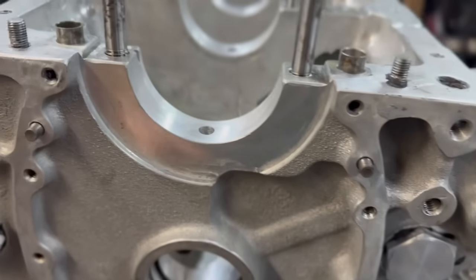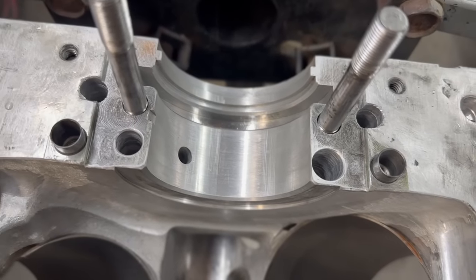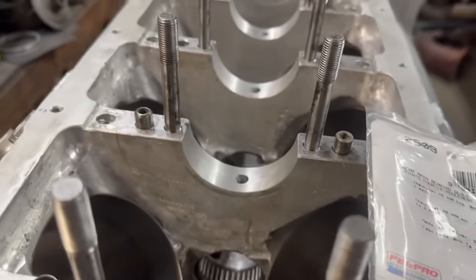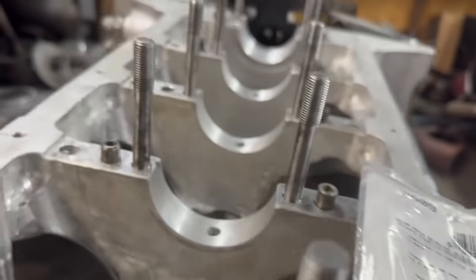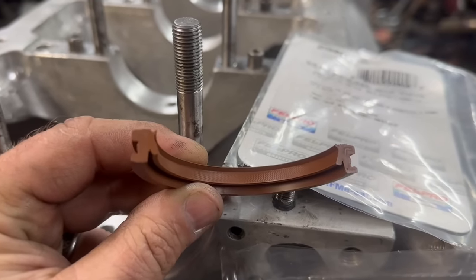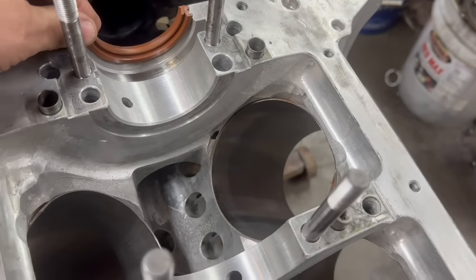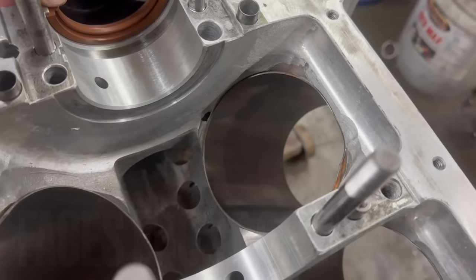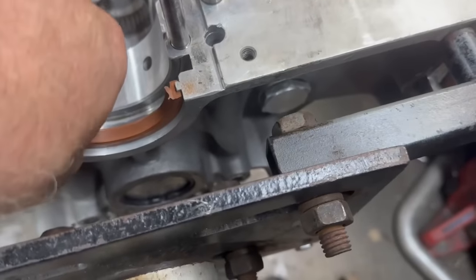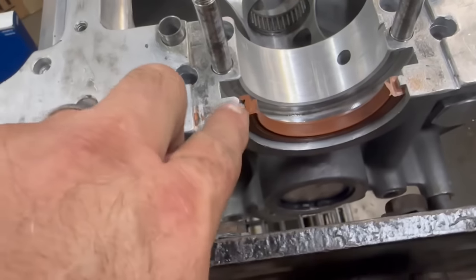Now we're going to put the bearings in the block and put the rear main seal in. Small block Chevrolet — don't forget you have to put the rear main seal in. Once you get the rear main seal in, you kind of cock it sideways a little bit — I'll show you how to do that and then you set the crank down in there. Here's the part number for that seal. It's also got some really good instructions on the back. The bigger lip always faces the crankshaft side. You pop it down in there — this is the proper orientation for the rear main seal of almost every engine, but especially this small block Chevrolet.